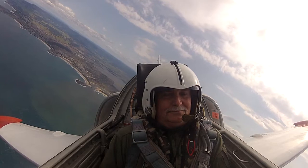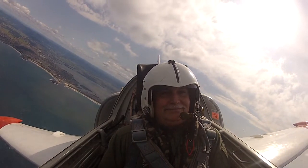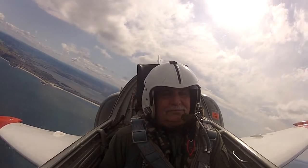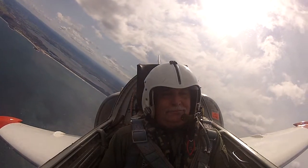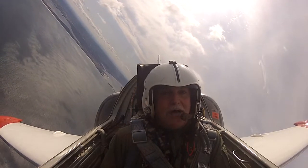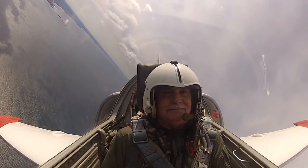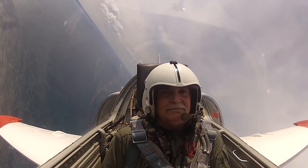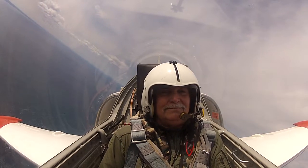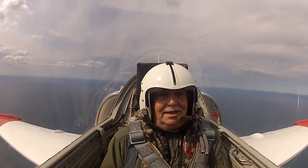I want to get lined up with Bass Point. All good. Next, we'll be doing a slightly descending right turn to line up with Bass Point. Over Bass Point, I'll start to pull up into the loop. You can see the little bit of cloud we have hanging around at 5,000. There's our airspeed for the loop, 2,500 feet, 4G.